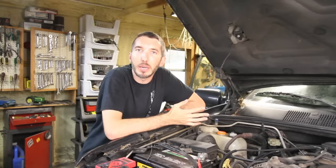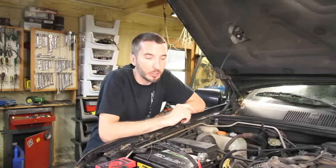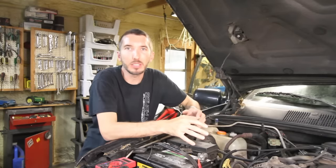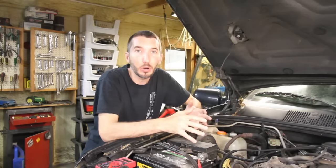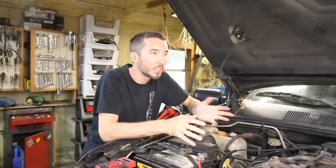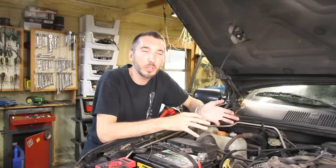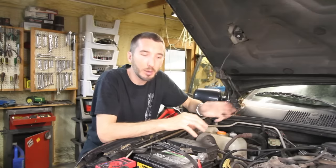If you're having this problem, usually it's going to manifest itself in a dead battery. It seems like no matter what you do, you can charge it a hundred times, but it always ends up dead a few days later. Usually what that means is you have a bad battery, you have a bad alternator, or you have a parasitic draw. A parasitic draw means either there's a short in the wire somewhere, or there's something on that you don't know about that's pulling amperage from the battery and killing it over a period of time.